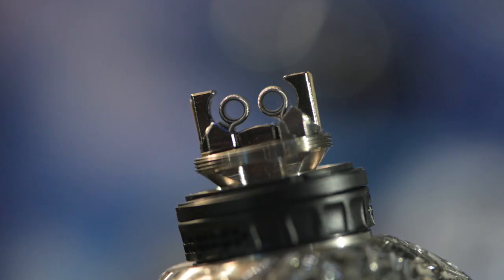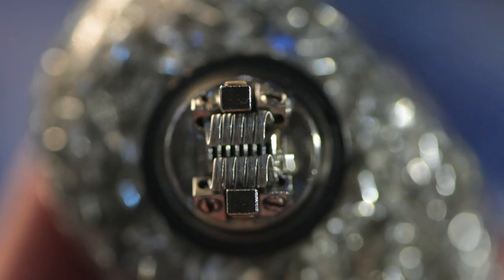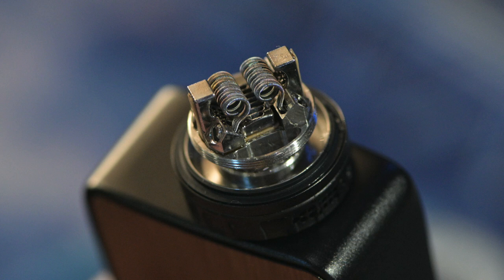This is how you're gonna install it into the deck. I'm just gonna fire it up now to get rid of any hotspots. Once all the hotspots are gone I'm now gonna be wicking it.